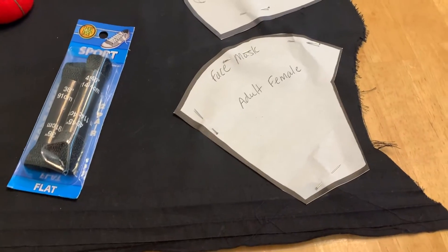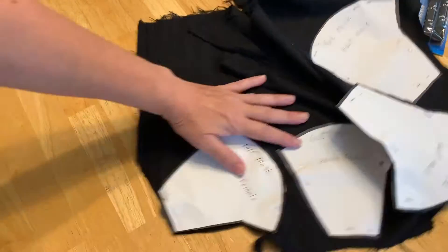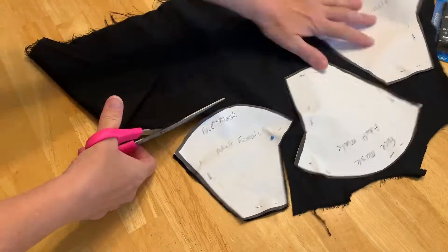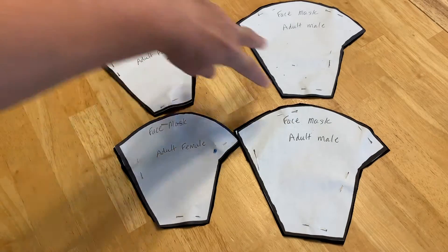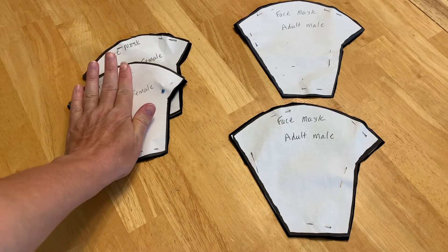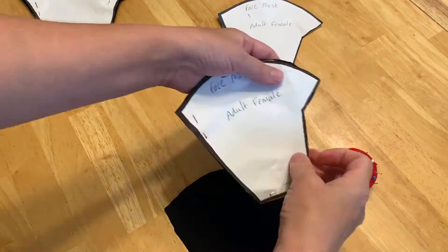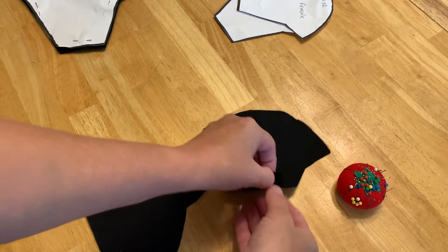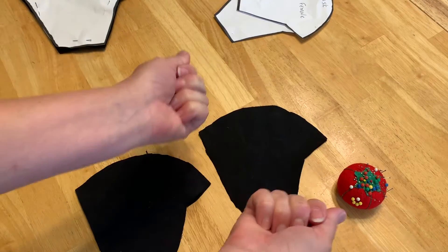The first step is to cut out the face mask. You're gonna get two of each — two female, two male. Stitch these together, then you're gonna sew the two pieces together so that it's double-plied — two pieces and two pieces. The printed side should be inside because you're gonna turn this inside out.